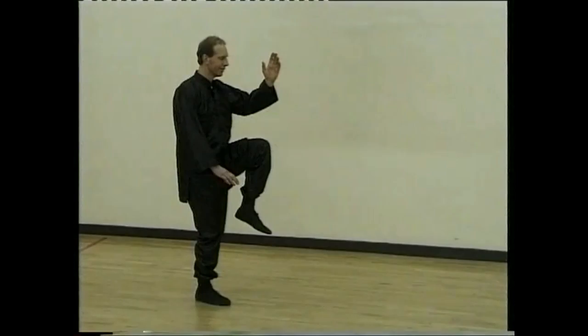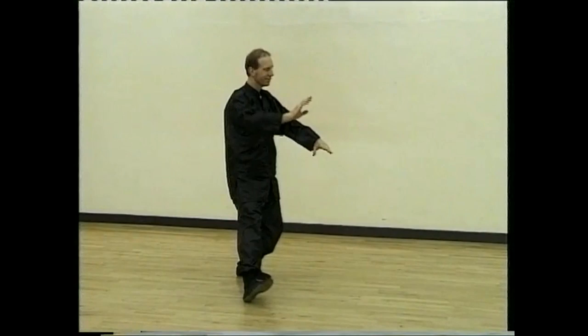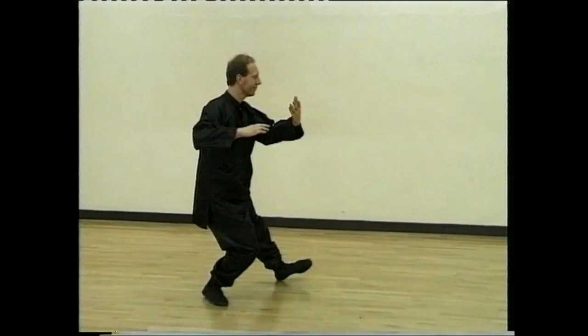Step down with the left foot and turn. And lady passes shuttle right. Sink back, and step forward to hold the ball. Step left, lady passes shuttle left.